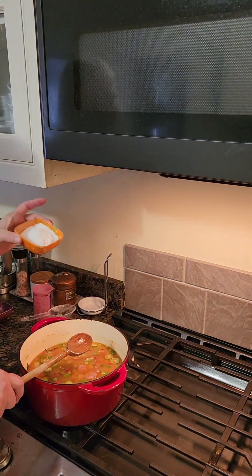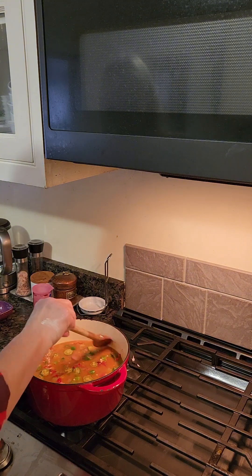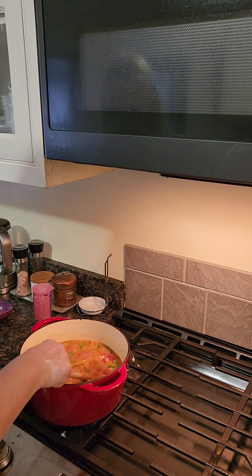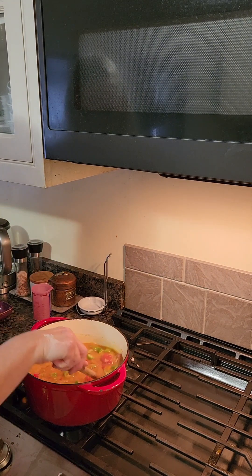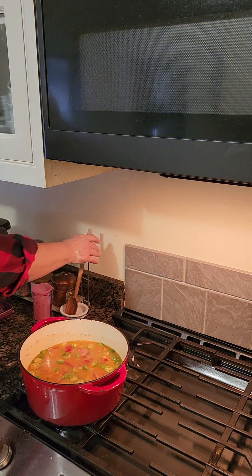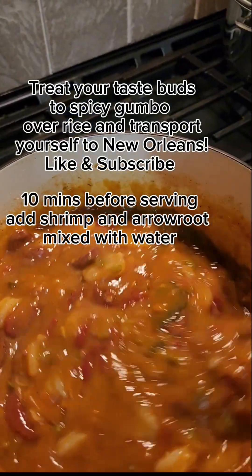I have arrowroot here — I couldn't find any filé powder up here in New England. Arrowroot will work as a thickener, and the okra I added will also help thicken it. We're going to put a lid on it, stir it occasionally, then come back later to finish it off, make some rice, and serve it with rice for supper tonight.